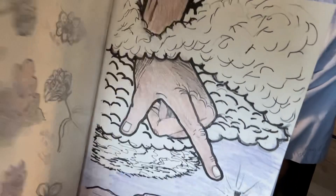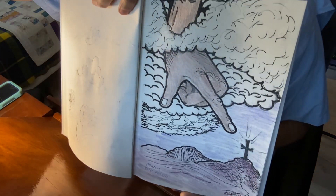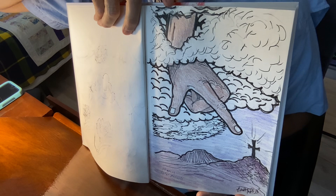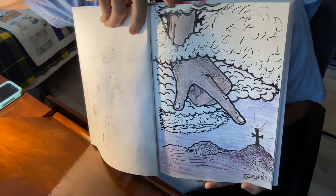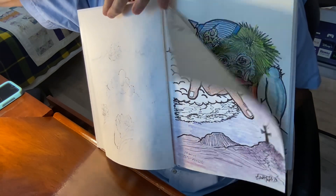Crossed out that one at the top. Okay, this is the holy spirit page — it's not done colored, but working on it.